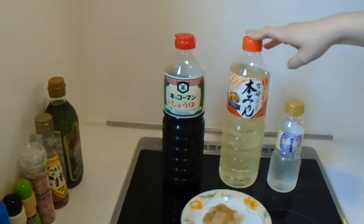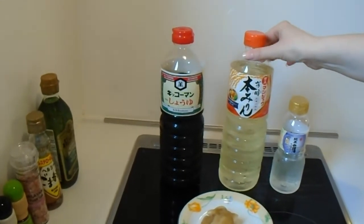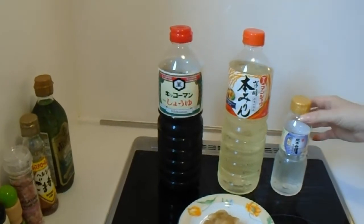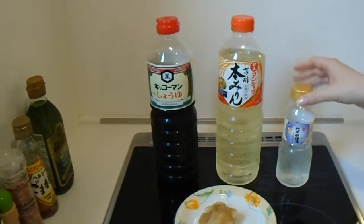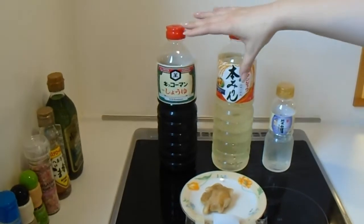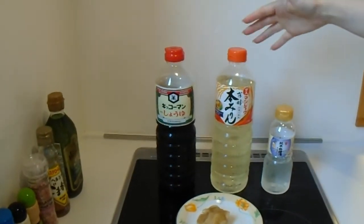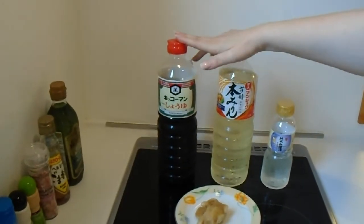The next one is mirin, or mirin. This is a kind of sweetened rice wine. It's used in a lot of dishes, but not as much as soy sauce. The third one is cooking sake. This one is the smallest because this is the one that uses the least whenever you use it in cooking. There are some recipes that use all three together, and some that use just these two. This one will probably be the least used, but these two get used fairly frequently.